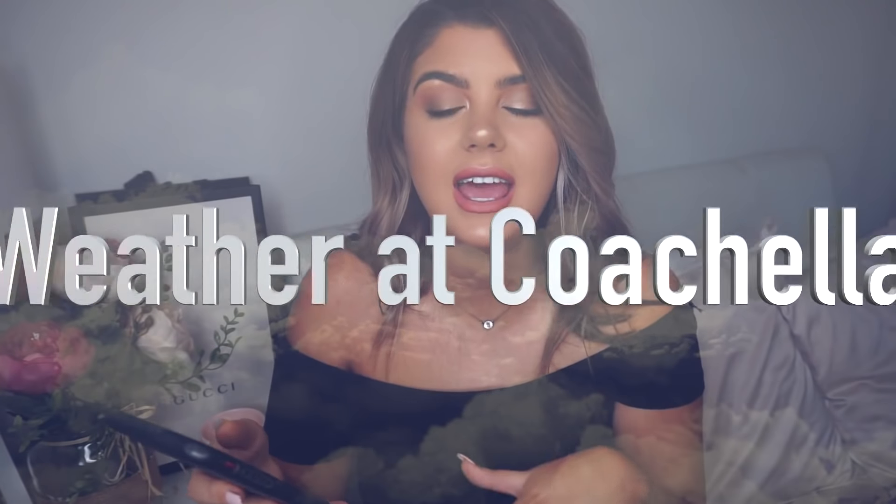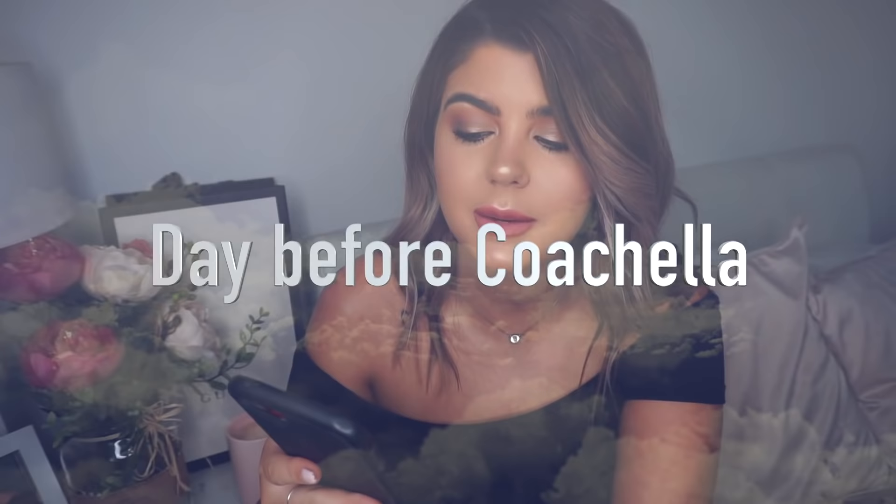During the day it is super hot but at night it does get pretty cold, so keep that in mind — maybe take a jacket to the festival. The day before Coachella I recommend going to a supermarket and buying drinks, snacks, and plenty of water. Also make sure you have plenty of alcohol stocked up, because we ran out and had to use Postmates to get more delivered, which was quite expensive.